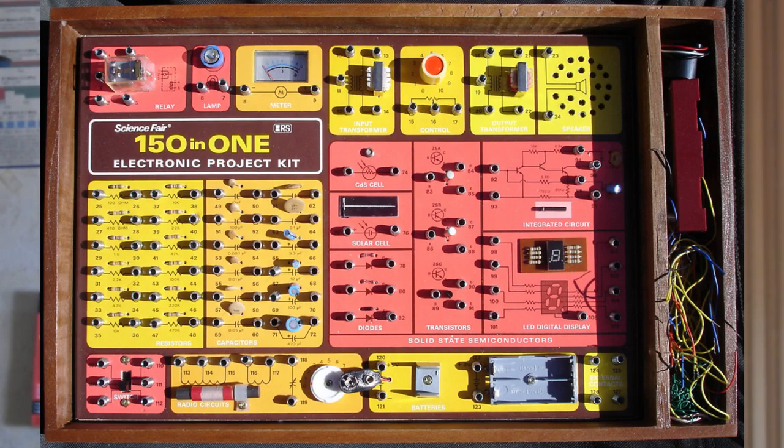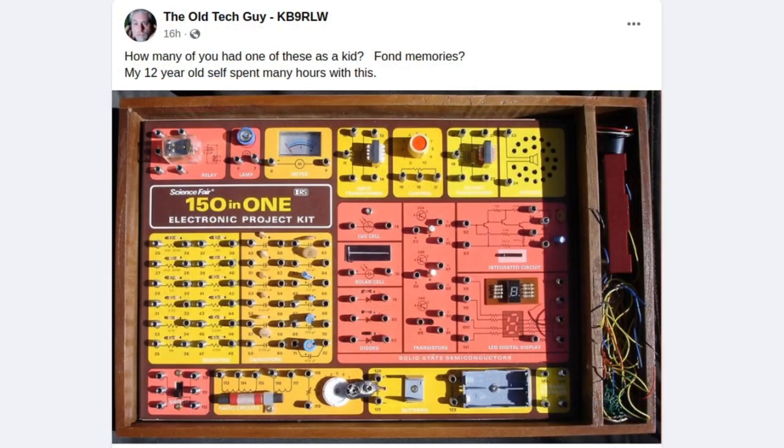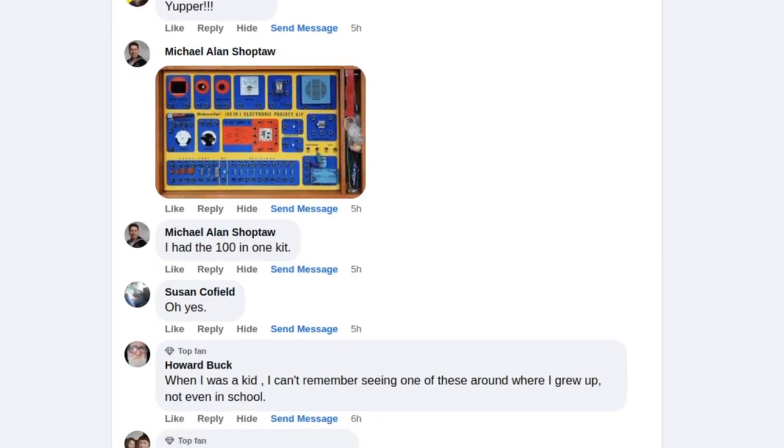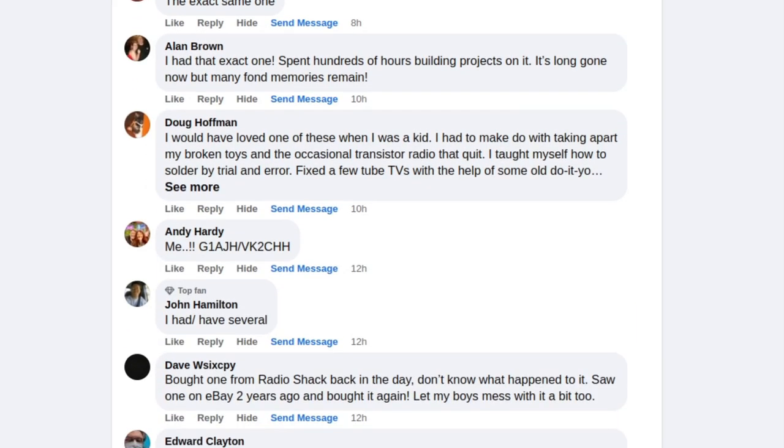The 150-in-one electronics project kit. I'm sure a bunch of you went 'oh yeah,' because I know a lot of people have had this. I posted a picture of it on the Facebook page, and as of this morning there were over 101 likes and hearts, and a huge string of comments of people sharing their memories. It was a tech toy — an educational tool — and I spent hours and hours over years playing with that electronics kit. One of the best Christmas gifts my parents ever got me.